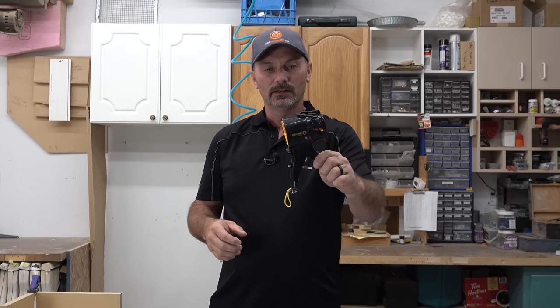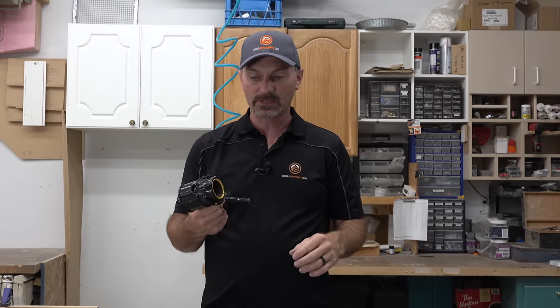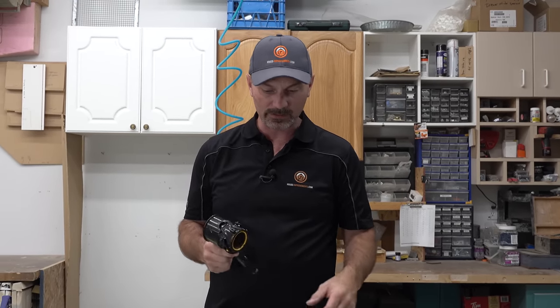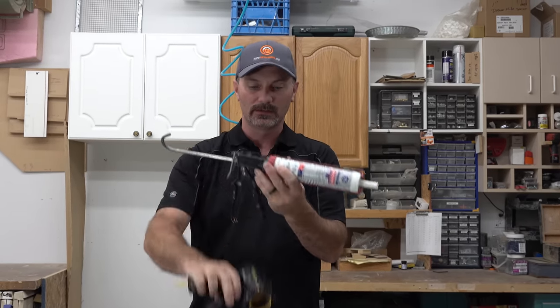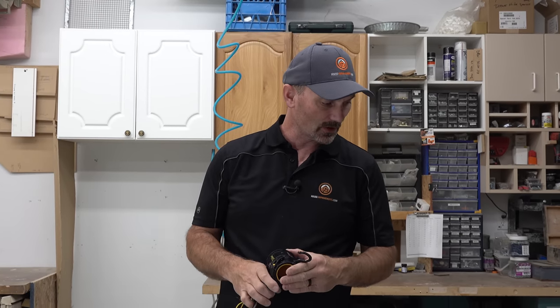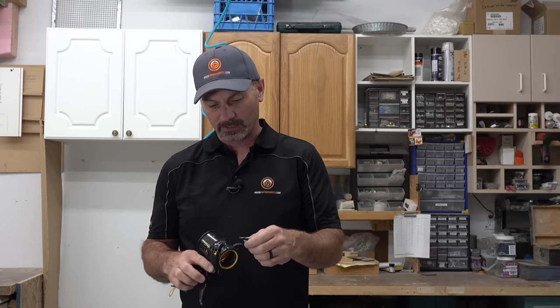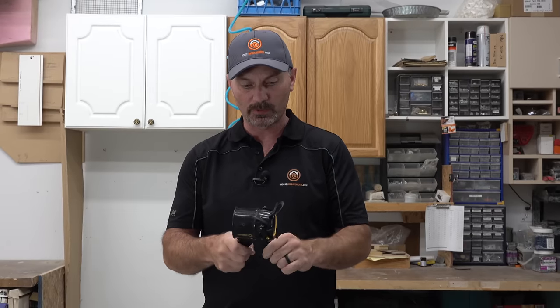So there you have it — the Siligun. Is it going to replace the traditional gun? I don't think so. Is it handy? Yeah, absolutely. Am I going to carry this with me? I'm going to carry this in my trailer, absolutely. I do think it has its place. There are a lot of times I've been trying to silicone behind a faucet or whatever in tight quarters, and I really wished I didn't have all this sticking out in the way — I could have just had this. So there are going to be places where I'm going to use this. If I was going to give this something out of 10, I'd give it a 7. It seems pretty robust other than this hook here. So yeah, 7 out of 10.